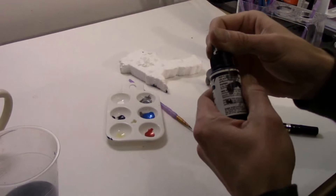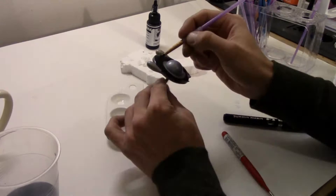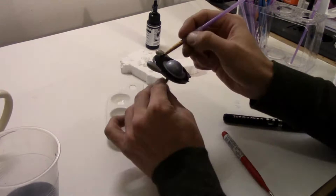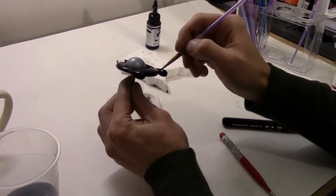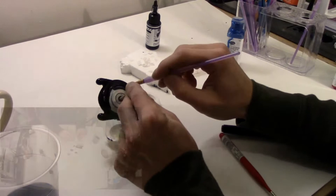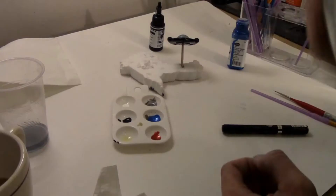I'm going to be applying chrome to Alpha's head so the first thing I want to do is apply a gloss black base. I really find this works best when trying to do a chrome finish. I'm going to be using a brush.